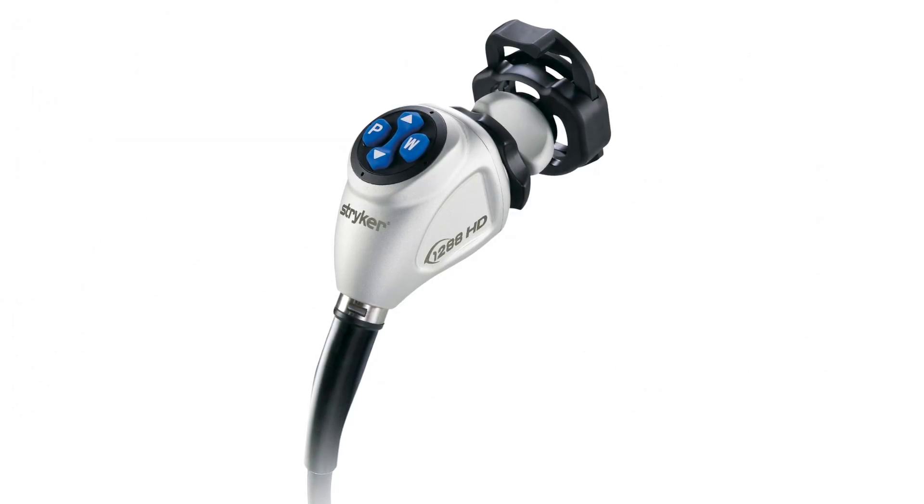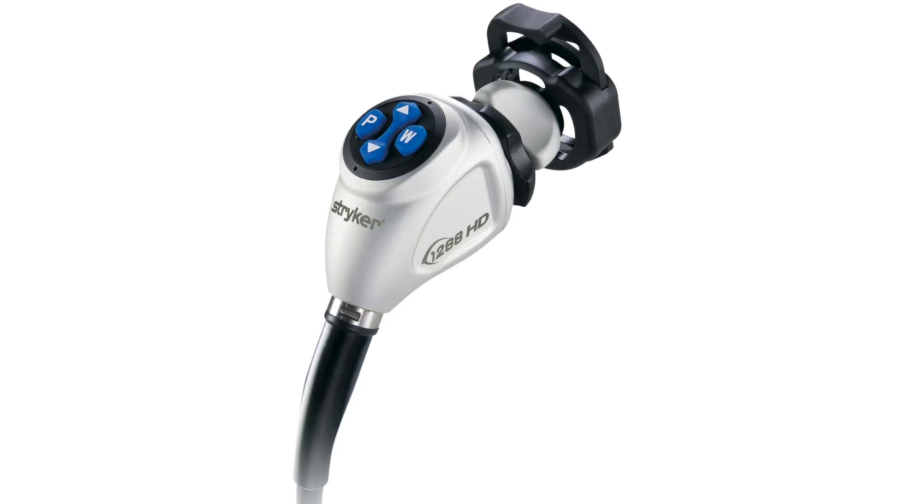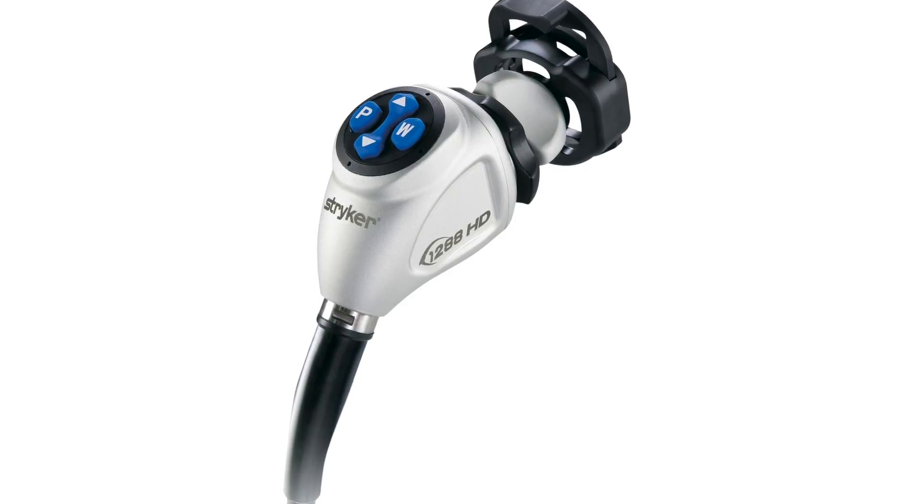This camera system provides four fully programmable buttons on the endoscopic camera head, allowing the surgeon to control the light source settings directly from the camera head.